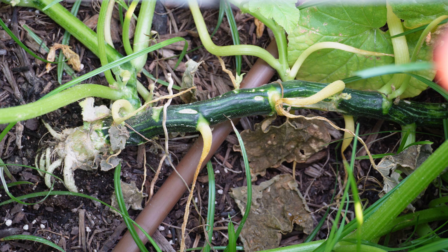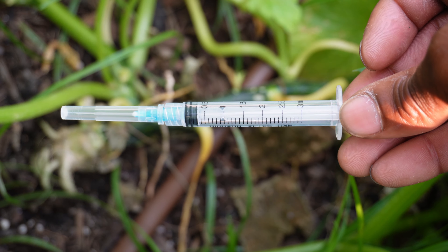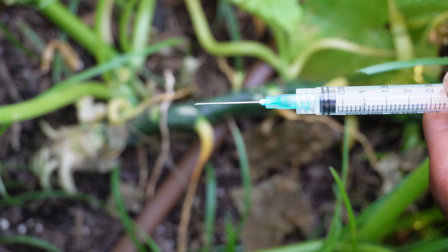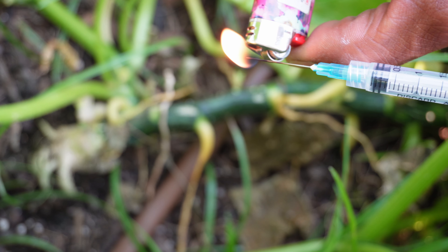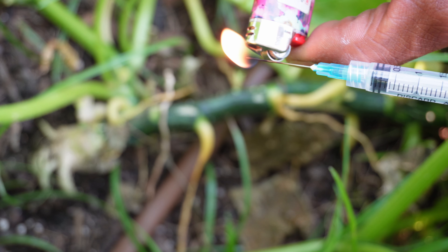Now we're going to get the injection process started. Here's the needle we'll be injecting the squash with. First, make sure the needle is nicely exposed, then I like to come in with a lighter and literally heat the needle — this sterilizes it before it goes into our solution and into our plant. Once that's done, I wipe it off with a wipe, and then the last step is to draw in our solution.